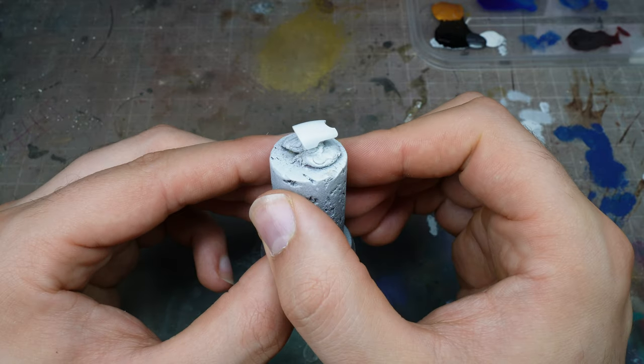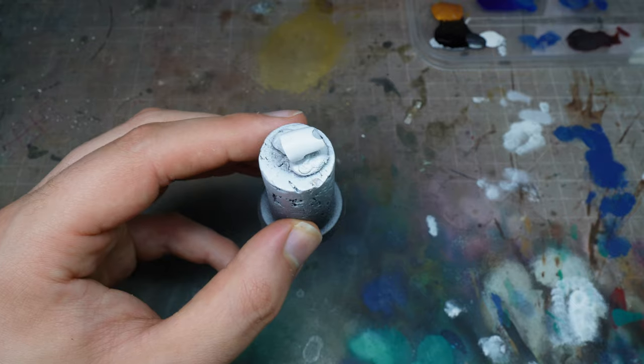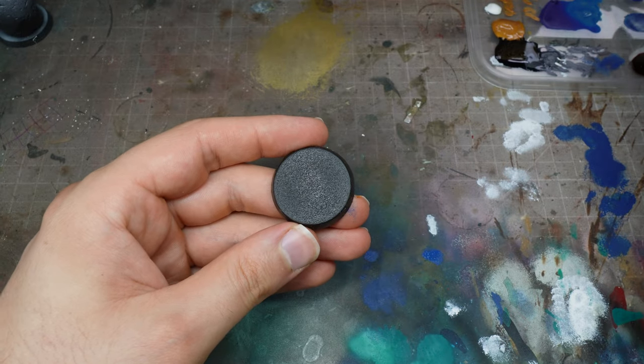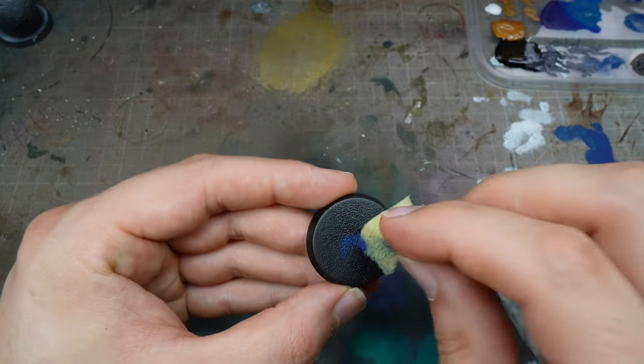You can see here we've got the fist that's primed in white, and I actually gave this a gloss varnish as well. You can use a rattle can gloss varnish, or you could use one through the airbrush if you have one. I just want to show you the sponging.